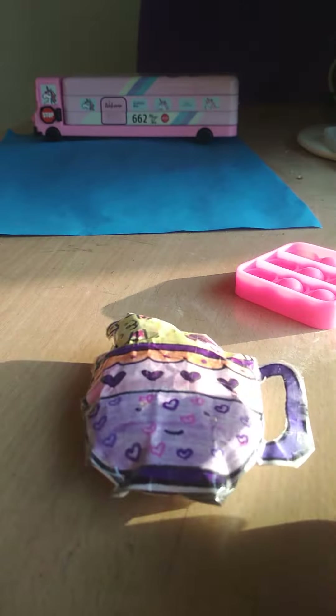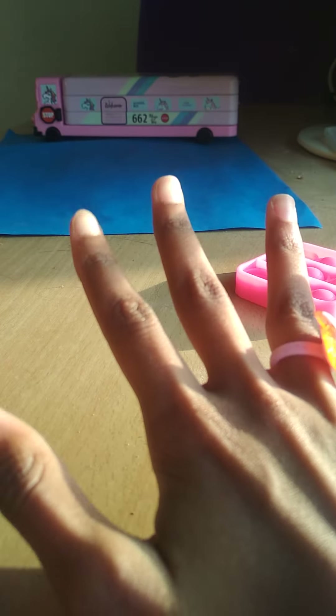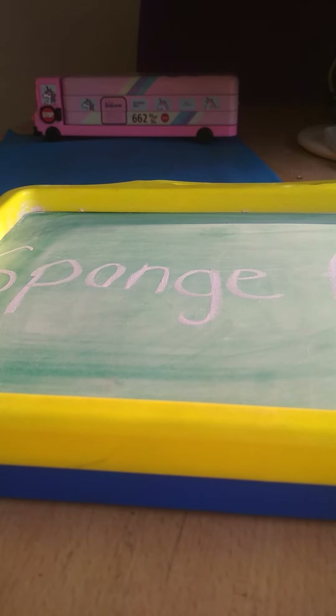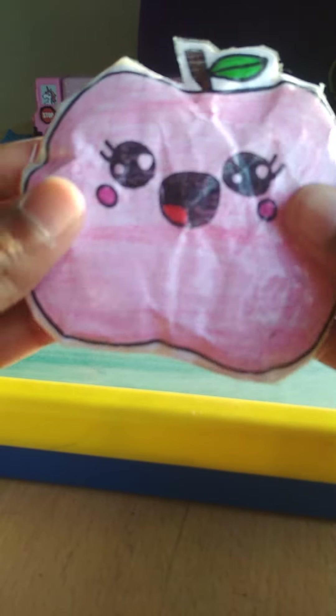We can also rank the squishies from favorite to least favorite, so stay tuned. Second is sponge paper — we have a pink apple. It's really cute. Look at the face on it!